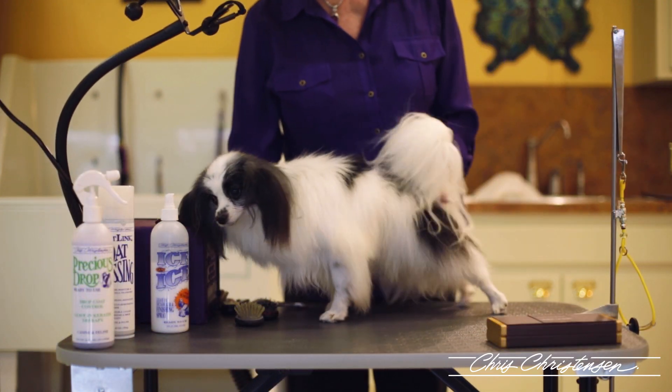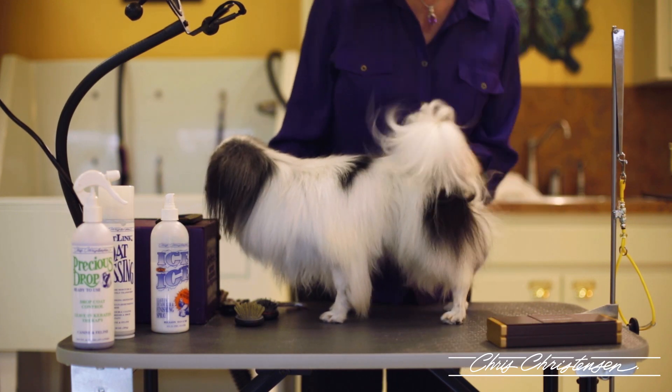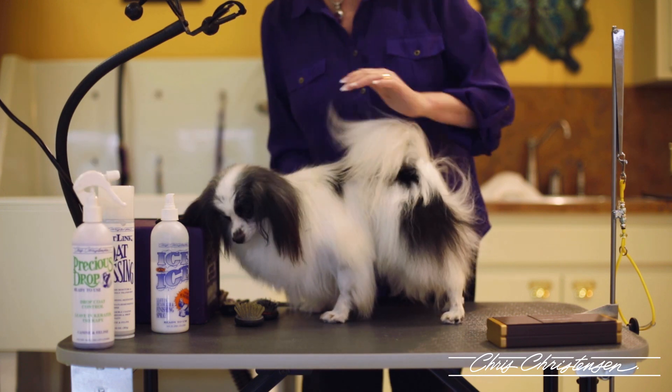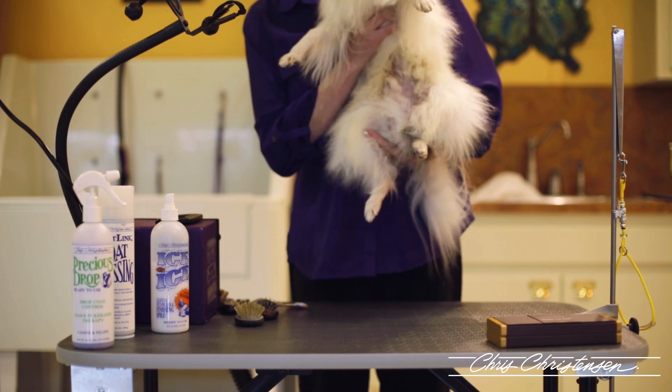I have finished grooming Solo. I did him with the products we talked about in the tub. I used the Precious Drops on him, and we also used the White on White, so I wanted to show you the stains that we got out of his belly.